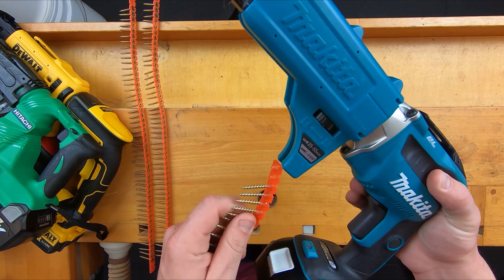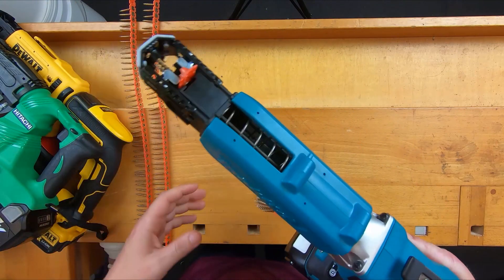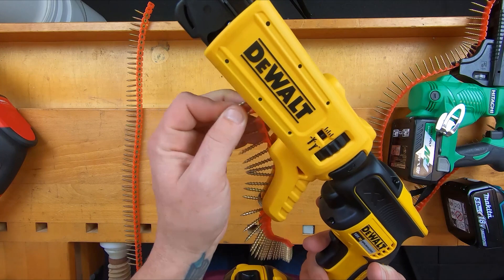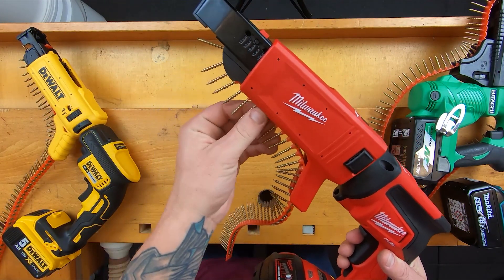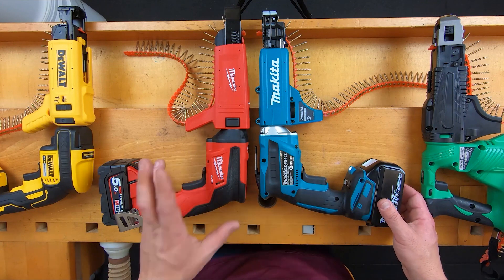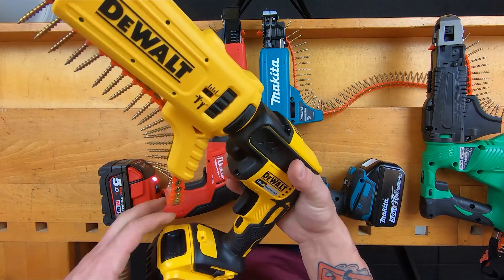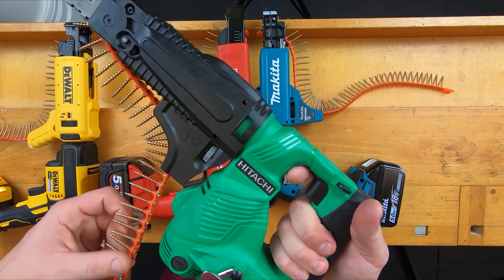Let's discuss the RPM these bad boys crank out. Makita comes in at a respectable 4,000 RPM. Hitachi, a close second with 4,200 RPM. DeWalt comes in at a very healthy 4,400 RPM. Quite impressive, I must say. Milwaukee comes in at the top of the class with 4,500 RPM. An honourable mention to Makita and Milwaukee — they both offer an auto-start feature, so you can use it like a normal tool, but the tool won't work until it senses pressure on the bit, which is very cool for conserving battery. DeWalt also has a lock option — you can lock it on, but the tool has to stay on while you use it. Same with Hitachi.